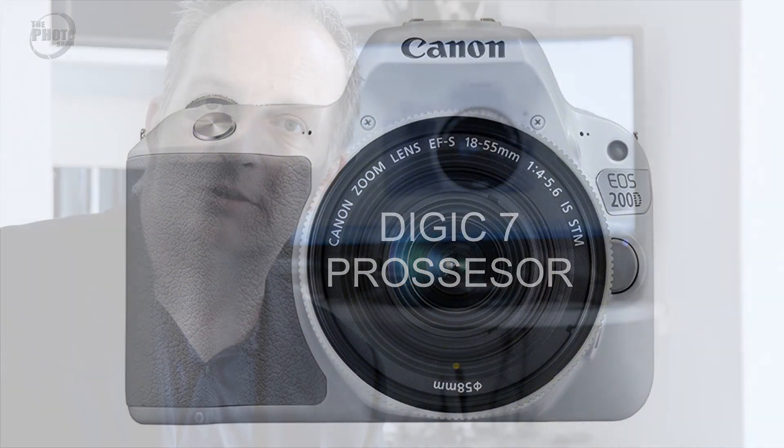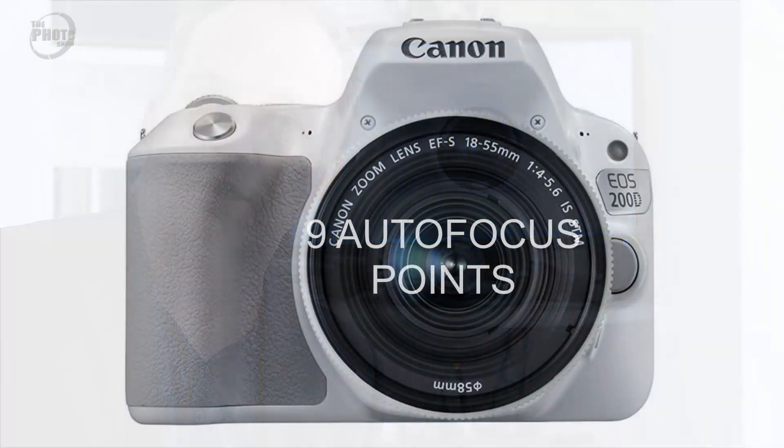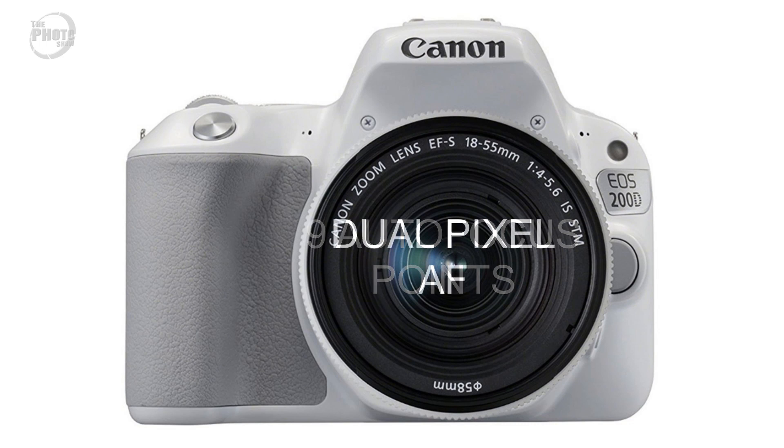Autofocus-wise, the 200D has 9 autofocus points. But what Canon have added on this camera is their very popular dual-pixel AF. What this allows the camera to do is utilise some of the imaging pixels on the sensor to act as phase detection autofocus points, which improves the focus system enormously.